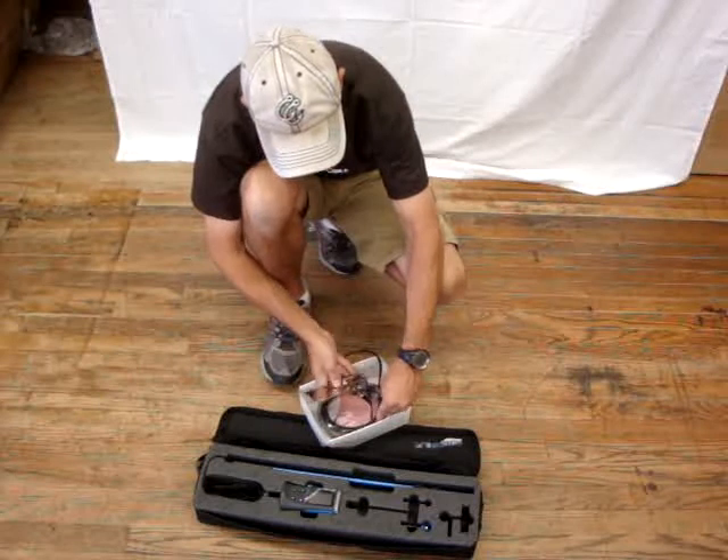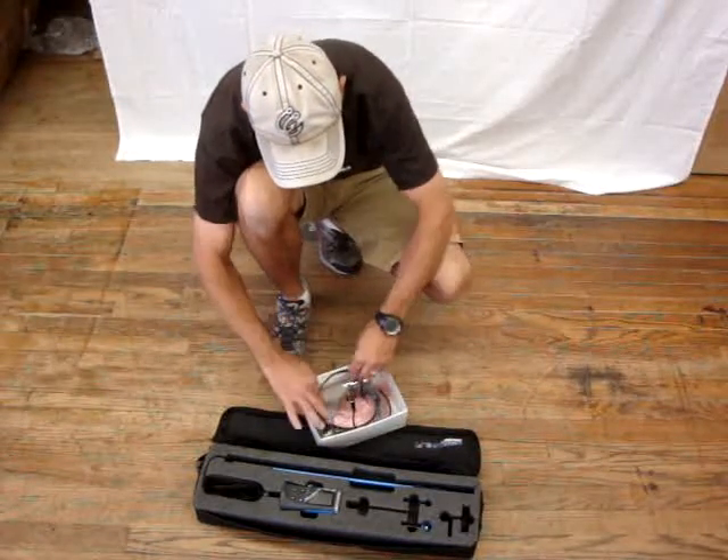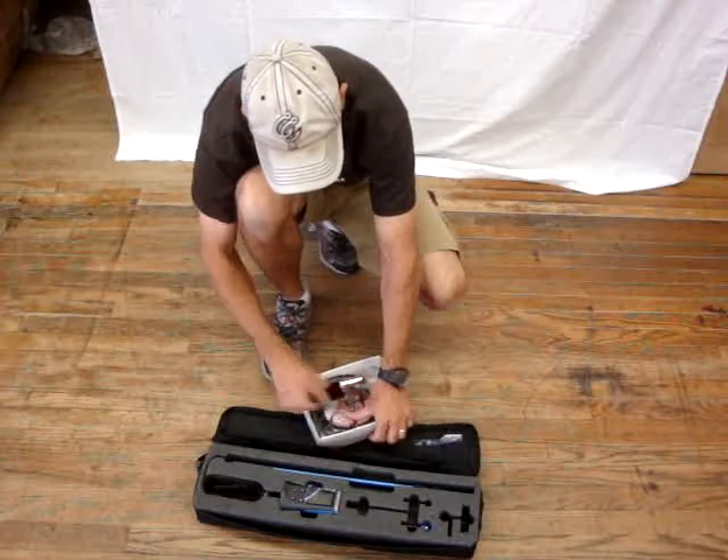Here at PKS Distribution, if you have any questions about any of this gear and equipment, please give us a call and we can help you out.